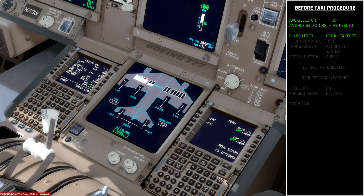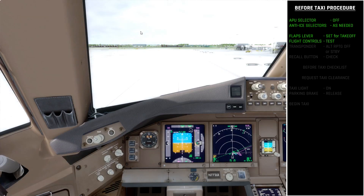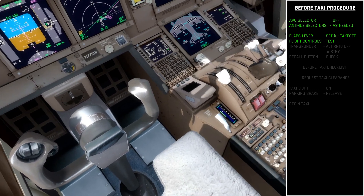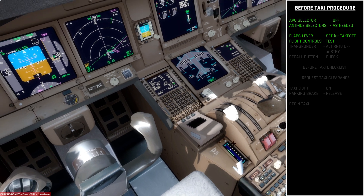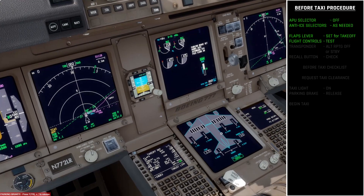I'll move the ailerons — rolling to the left, that works correctly; rolling to the right, all correct. Pulling back on the elevators — they move; pushing forward — they move. Then I kick the rudder to the left and accidentally release the parking brake — that's fine — and move the rudder to the right, making sure everything returns to neutral when hands are off the controls. Because I use rudder pedals I accidentally turned off the parking brake, so I just re-enable that. Flight controls tested, everything working fine.